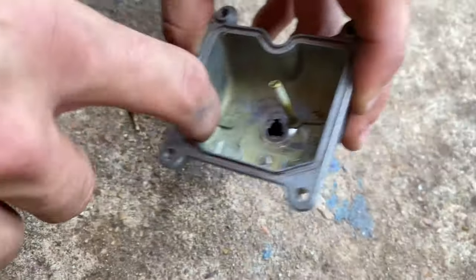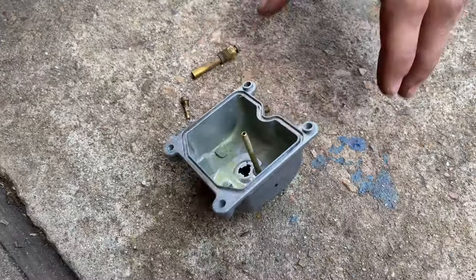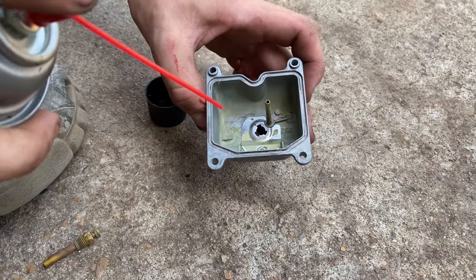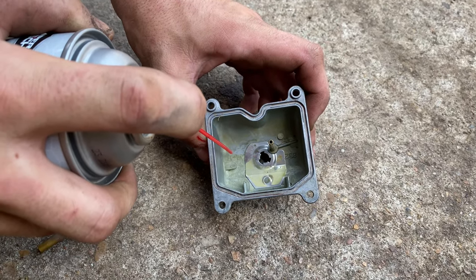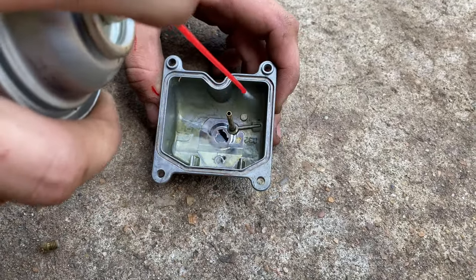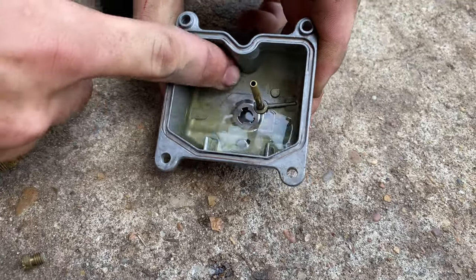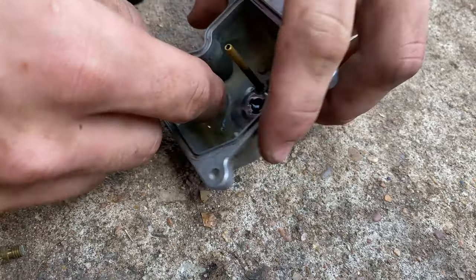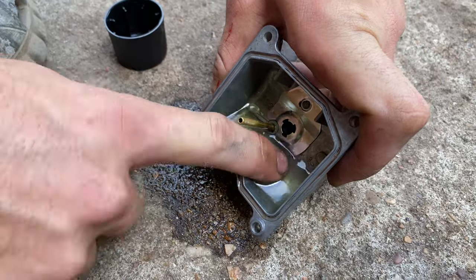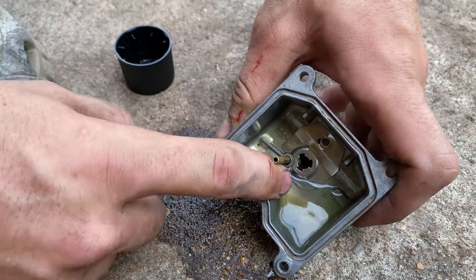This gasket should be good as long as it doesn't tear on the way out — you can see it's still pretty rubberized. You want to take that out because the carburetor cleaner will sometimes stretch it. Go ahead and get some carb cleaner and spray this out real good. If you don't get carburetor or brake cleaner on your hands often, I'd recommend putting gloves on because it will burn if you're not used to it.